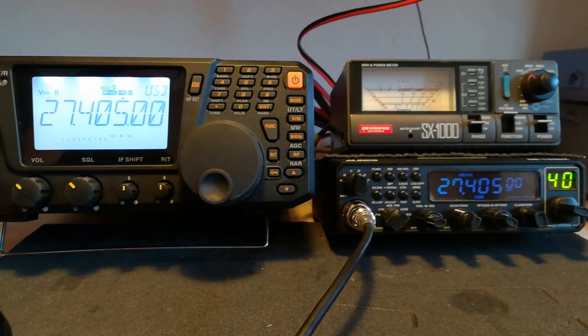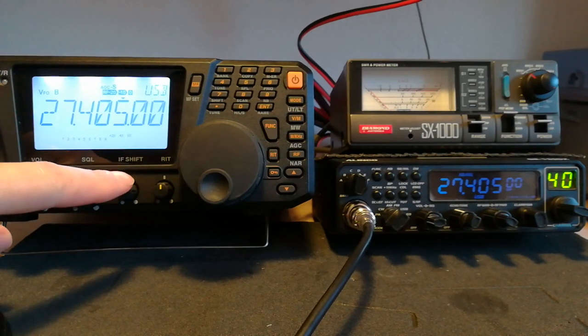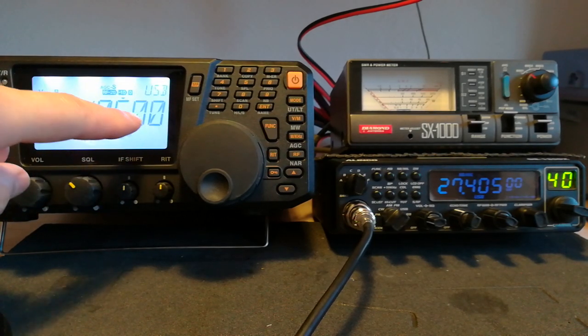This video is just to show a simple way to tune one of these radios. If the radio needs an internal adjustment, you'd need to refer to the service manual. But if the radio is out just a little bit — a kilohertz or less or so — then this method works quite well. You will need a radio which is known to be on frequency.